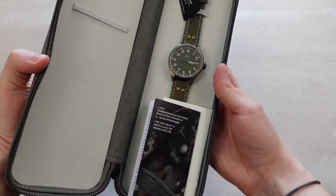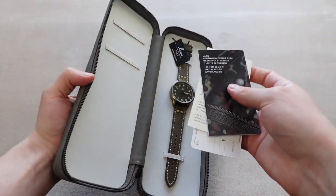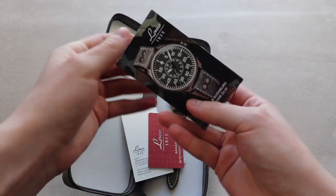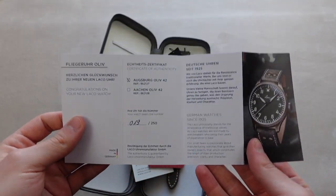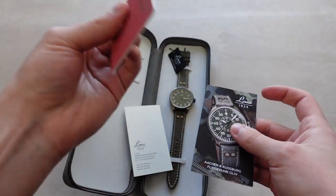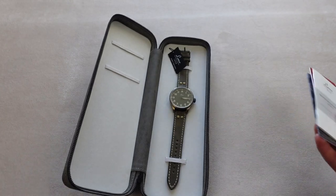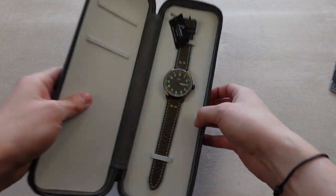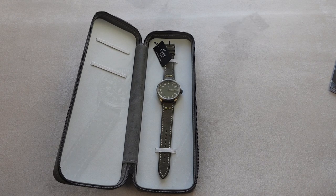Here's the watch and all the things that come with it. This is a little booklet that shows you some information about these watches, a warranty card, and an instruction manual. Here's the watch — I'll take out both watches and let's take a closer look at them.